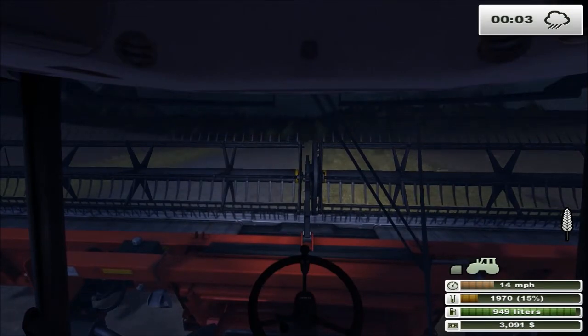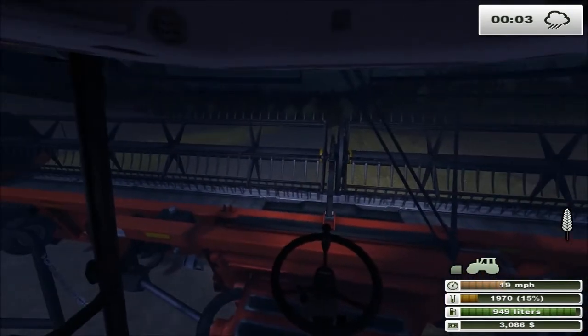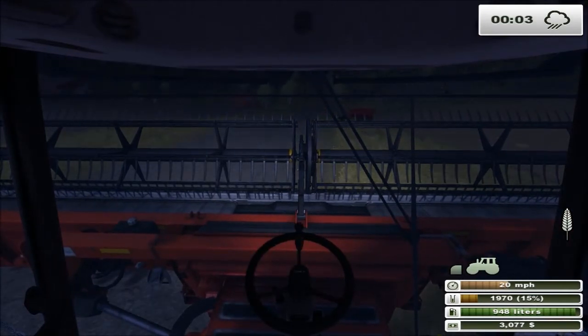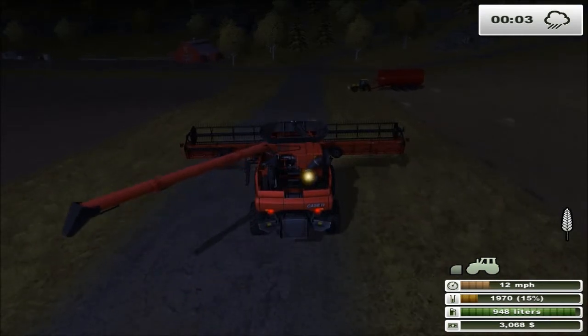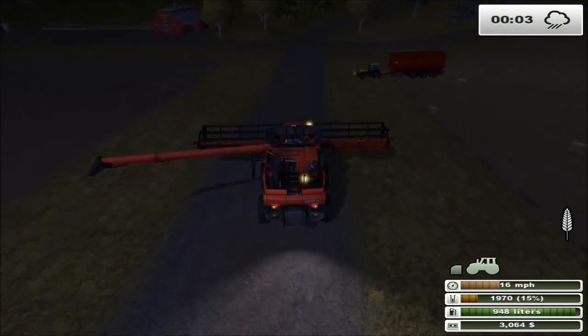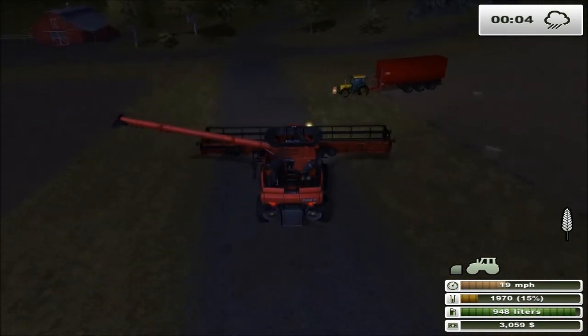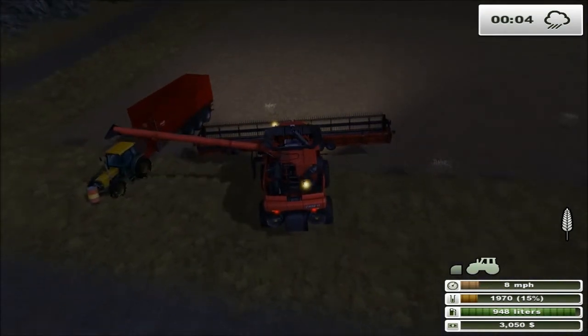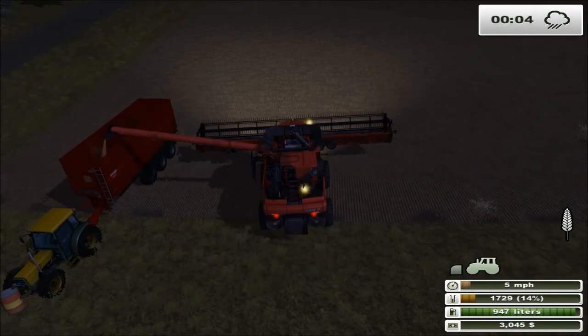Pretty simple to just finish up that last little strip. Zooming down - it's going to be impossible to line up without being in this view. There we go. We'll line this up to dump off this last little bit and there it is - it's done.